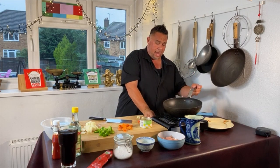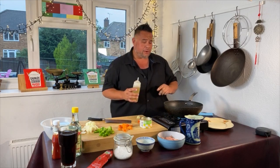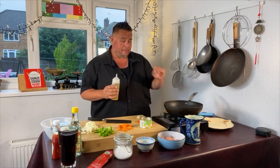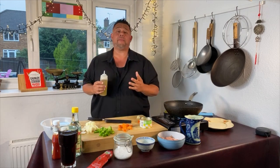I'm going to get my wok on and hot. If you've got a non-stick wok you can put your oil in at the beginning. But if you're using a carbon steel wok or a proper wok, make sure the wok is smoking hot before you start cooking, otherwise you will have a problem with food sticking.